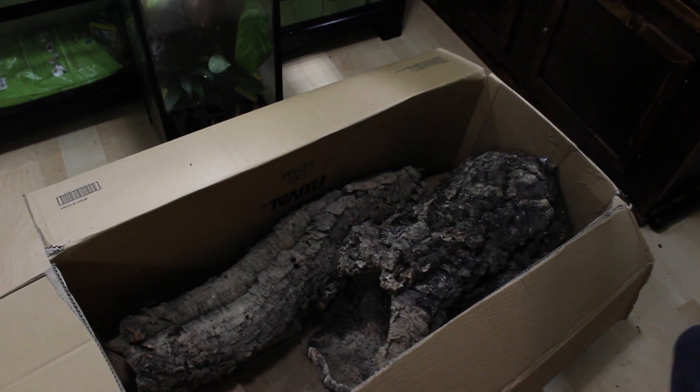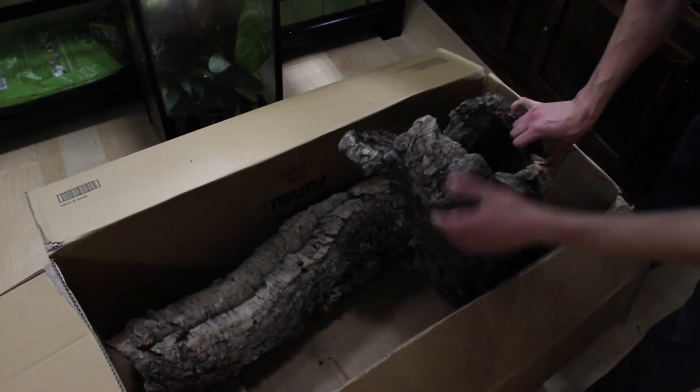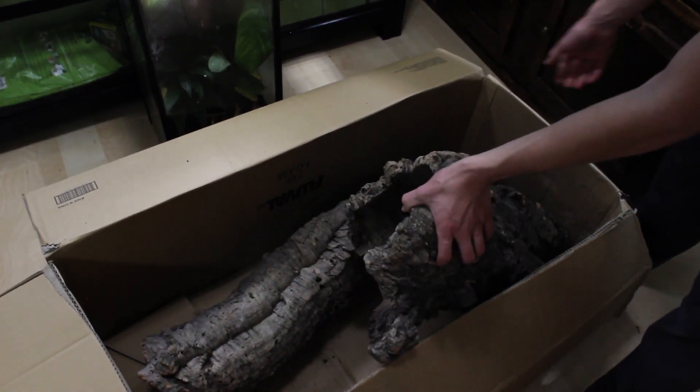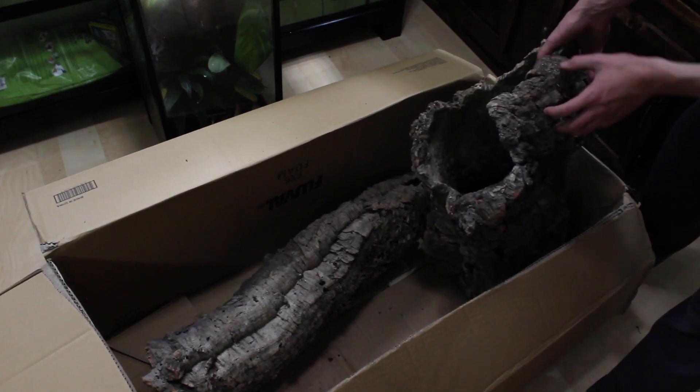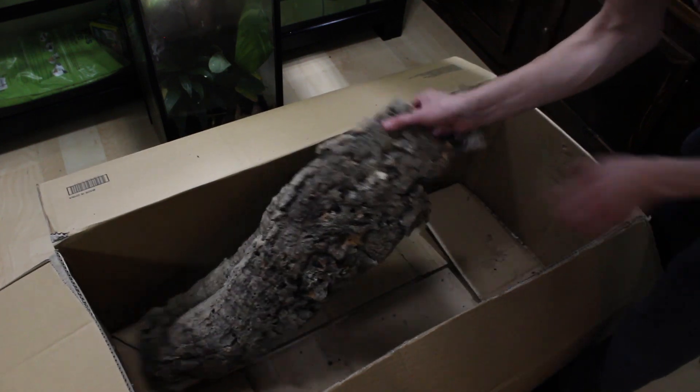So check this out — these are some giant cork rounds. I mean, look at this thing. That is monster. Let me get this one out too.